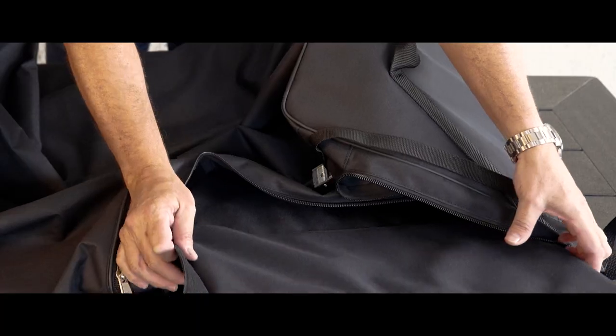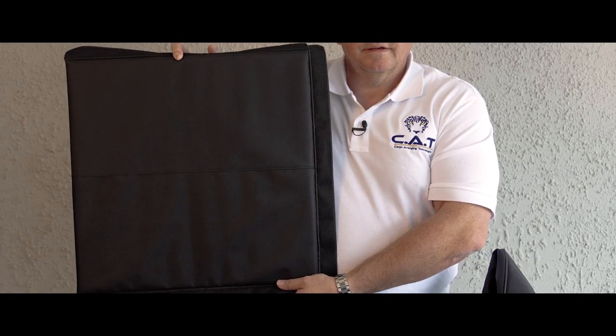The organizer has a Velcro insert that makes it possible to compartmentalize, or to utilize the full volume of the bag if removed.